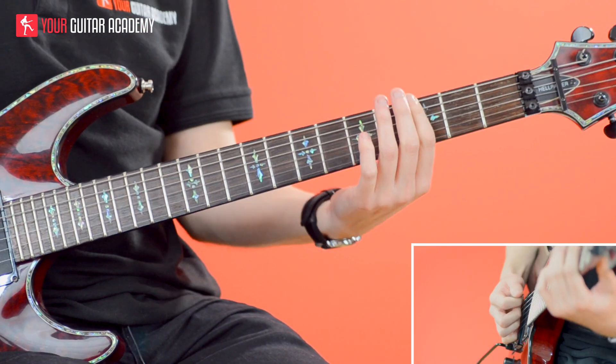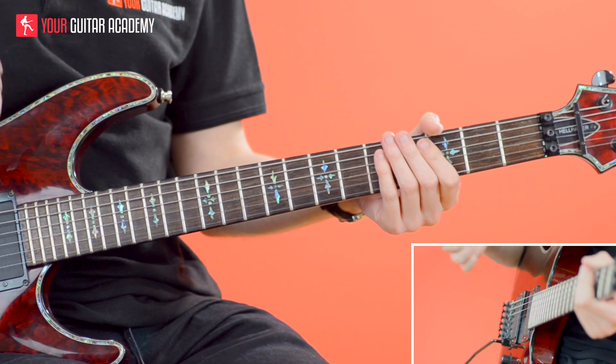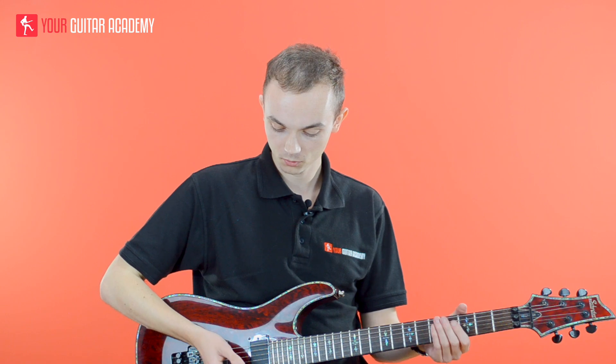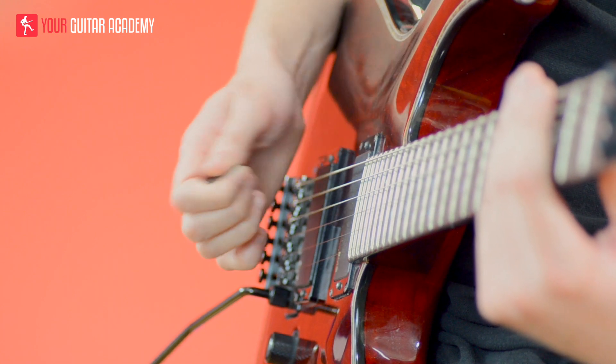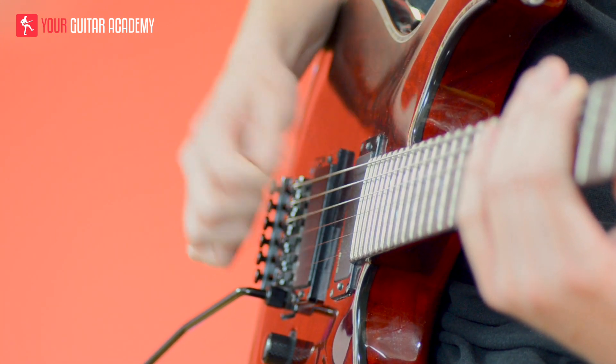I'm putting the pinch on that third fret on the E string. For those of you that don't know how to do a pinched harmonic — what you want to do is hold the pick with barely any of the tip of the pick poking out, and you basically just have to, as you pick, catch the string with the side of your thumb.